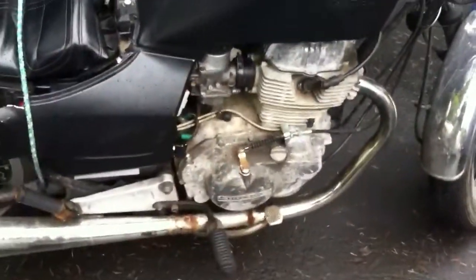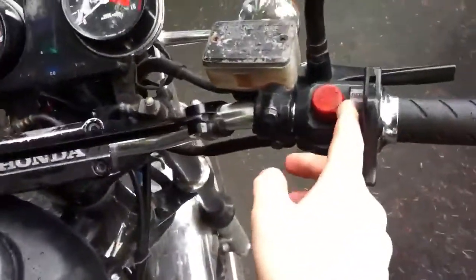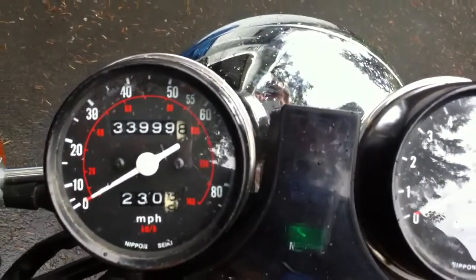It's pretty cool looking, but it runs good. I'll start it here for you. It's got 34,000 miles on it — I'm about a fifth of a mile away from having 34,000 miles. I've got to hold the clutch in to crank it.